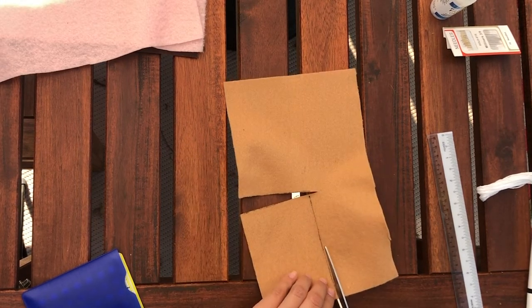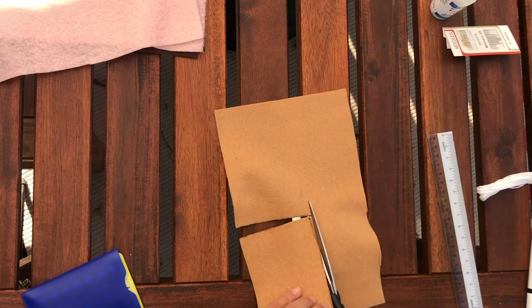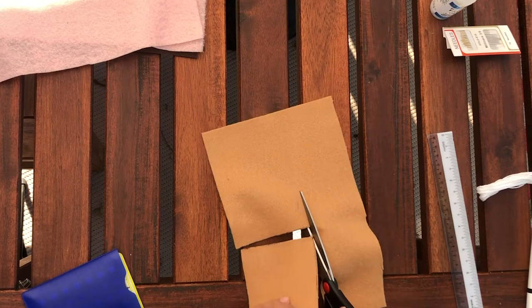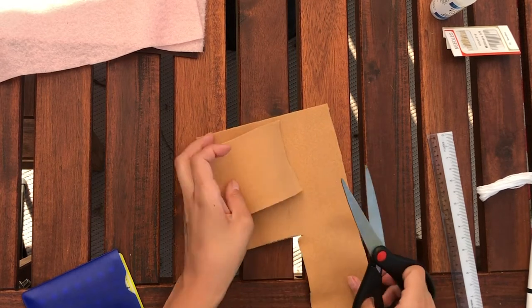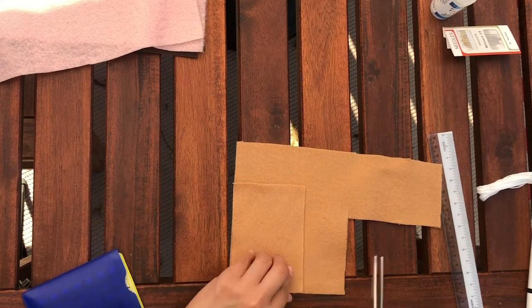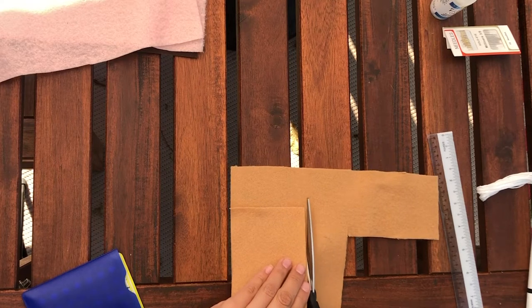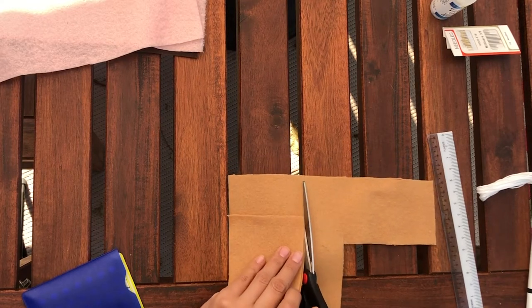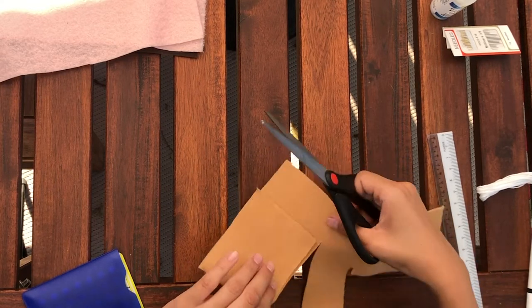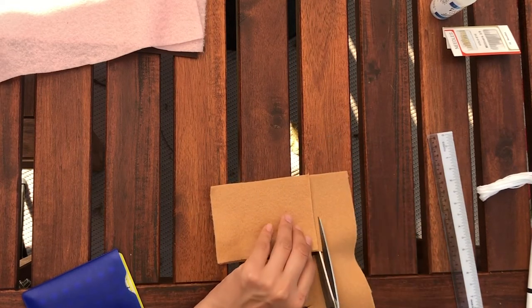Once I have those guidelines set up, I can go ahead and use my scissors to start cutting my felt fabric. I will then place my first piece of felt fabric on the remainder to create an identical twin, making sure that both sides of my cozy are the right length and width.